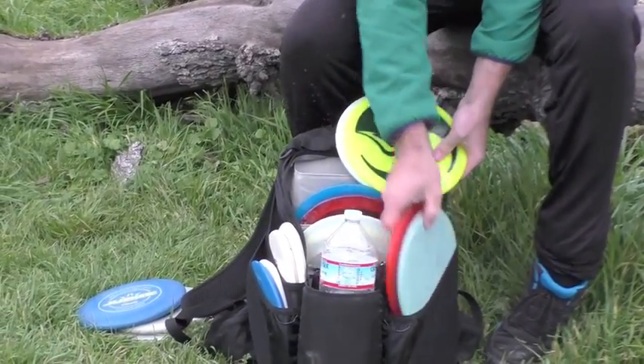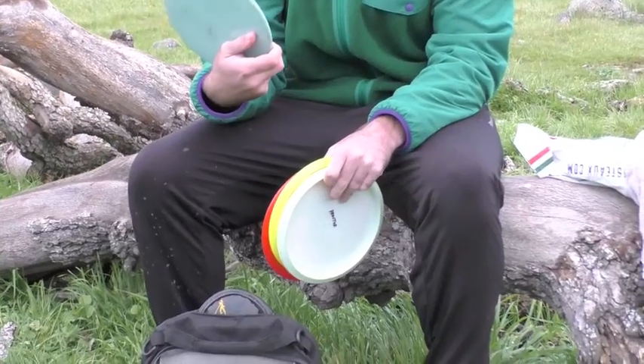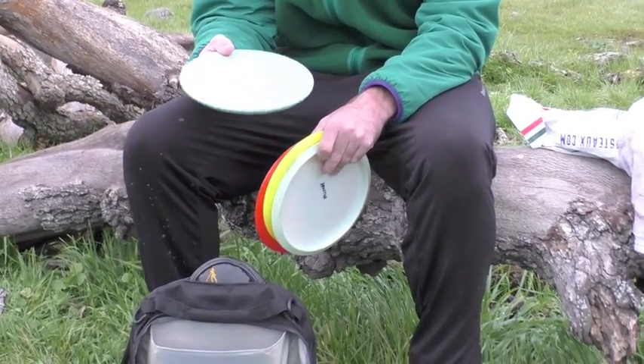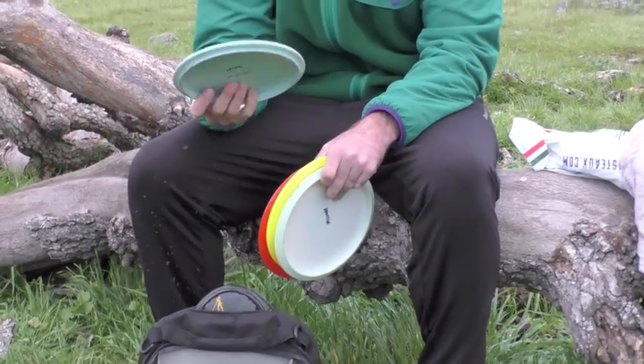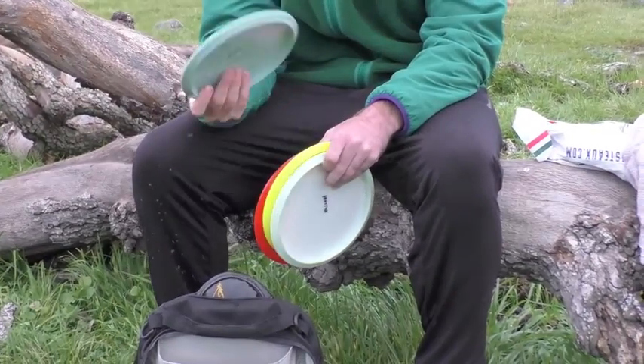I got some mid-ranges over here. I got a Justice for the super overstable hyzer shots. It's just really reliable. You know it's going to finish left. Great for sidearm upshots. It's a really versatile disc.